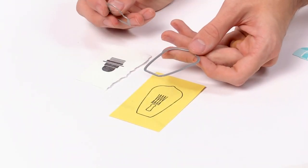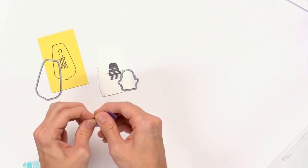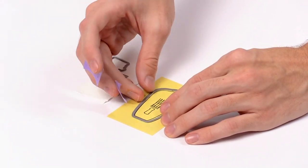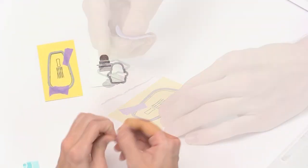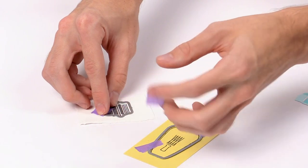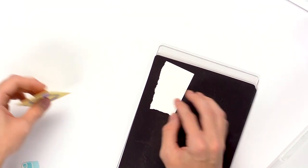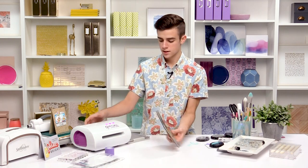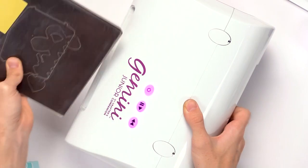I've pulled out the coordinating dies from the set for both of these images. I'll grab some purple tape — I love that you can rip it into smaller pieces, making it easy to line up right over the image. I'll make sure there's an even border around the whole thing with both pieces so they don't shift when run through the die cutting machine. I'll place them cutting side up on the magnetic sheet, add the top plate, and run it through the Gemini Junior.